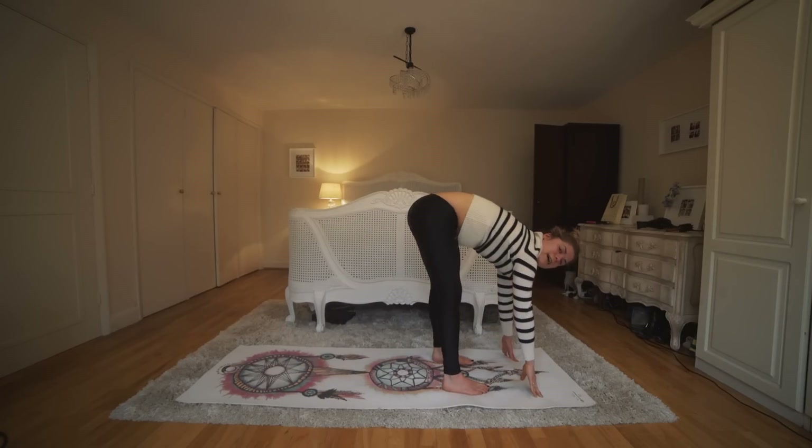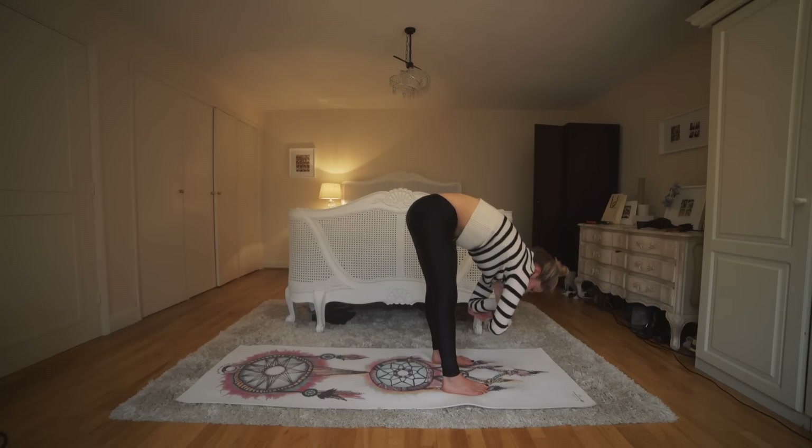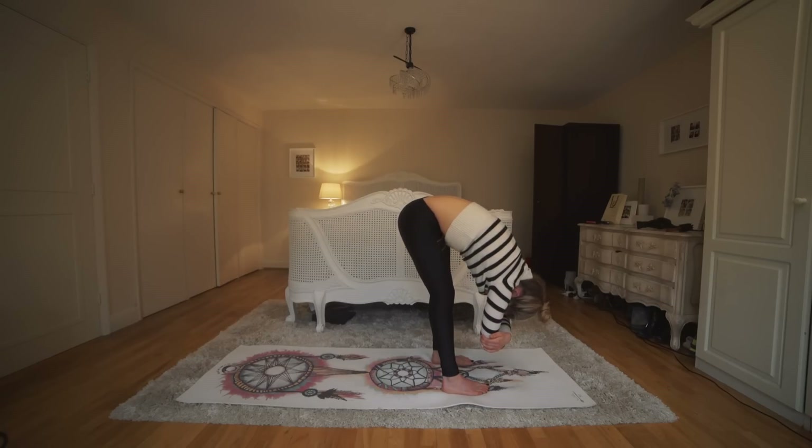We're going to hang down in ragdoll. Grab onto the elbows, drop your head down, and just let go — let go of your jaw, let go of your neck, let go of everything — and just start to swing from side to side. Feel really, really relaxing. Shake out your head, let everything go. This is such an amazing posture — this forward fold is so calming, so relaxing. Close your eyes and enjoy this pose, rocking from side to side. Keep breathing deep into your belly.